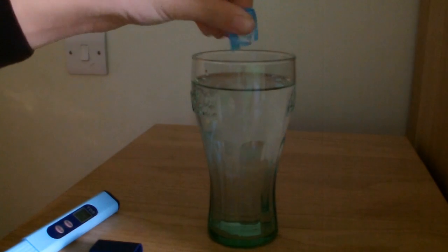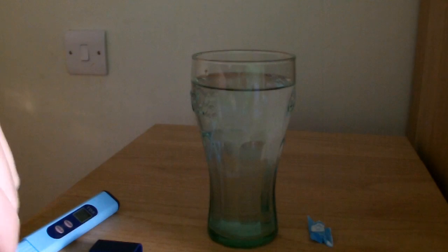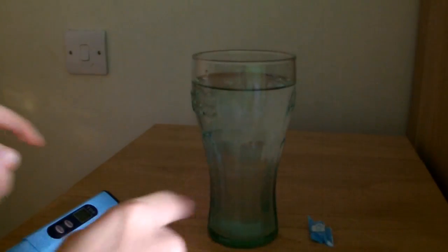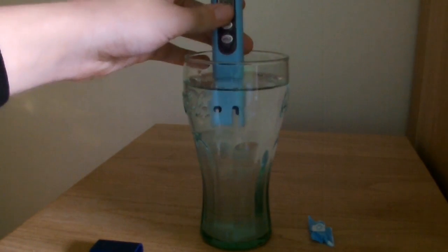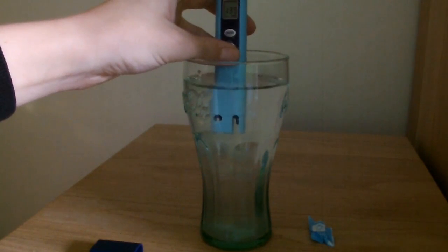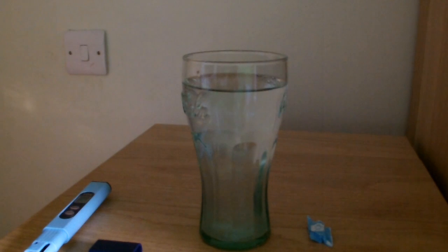In theory this should now have a higher PPM. That was 271 before — sorry, 171. Right, the problem I'm having is I haven't actually stirred that, so it's sort of fluctuating.